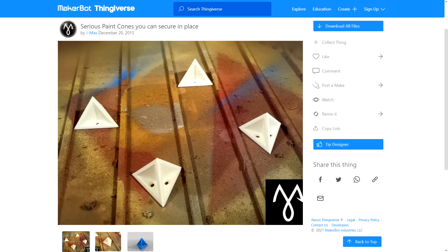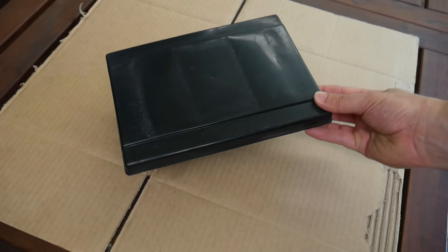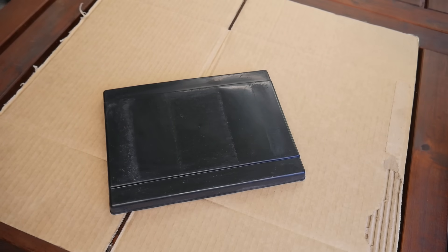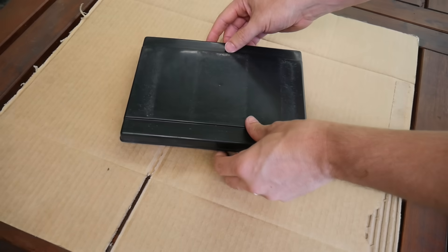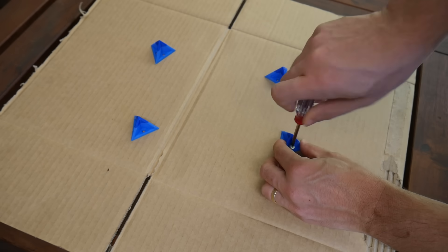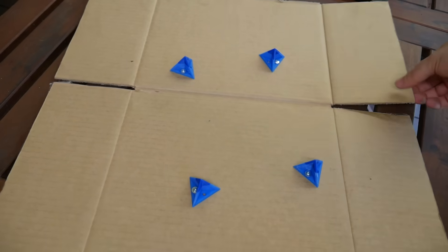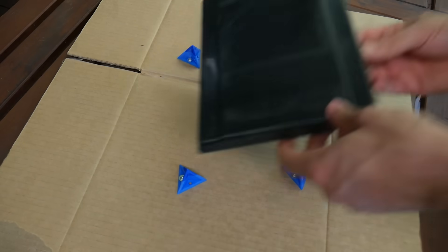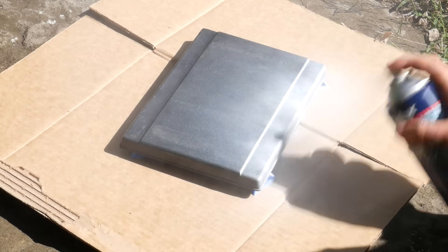Let's switch our attention to painting with these Serious Paint Cones by J-Maxx. Because these are tiny, they're a great way to use up the remains of filament on a near-empty spool. Let's pretend I want to paint this flat tray. If I paint it flat on the cardboard, the paint risks running over the edge and gluing it down, ruining the paint. These paint cones come in handy for propping objects off your flat surface, which lets you paint safely down to the edge without any risk of the object getting stuck. What makes this design extra handy are the holes in the bottom, so you can screw them onto your sacrificial painting surface — this means they won't slide around, and you don't have to worry about the object falling off and getting dirty when it has wet paint.